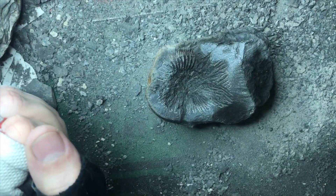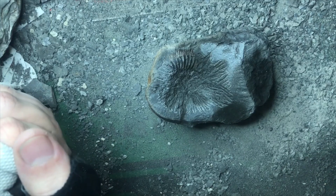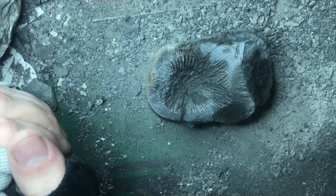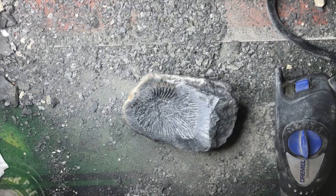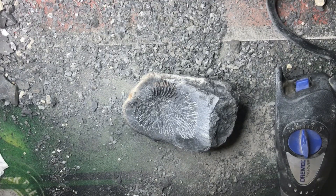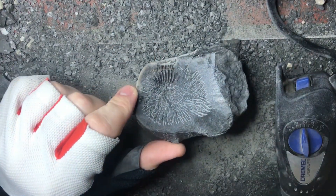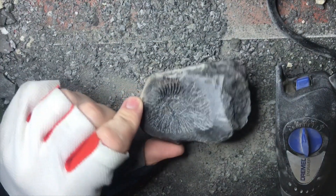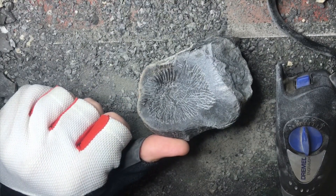I'm going to call it time there for the day. I'll come back to it with a fresh set of eyes and hopefully show you some more tomorrow. Back for day two on this super sticky nodule with a nice ammonite in it. Not optimistic, but we'll take it nice and slow and see what we can do.